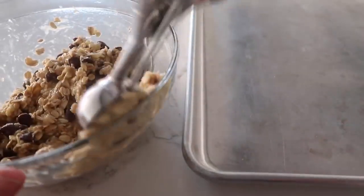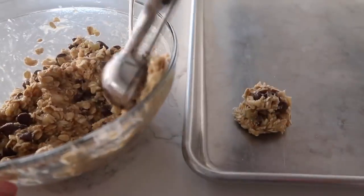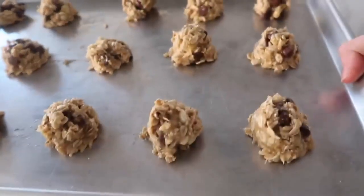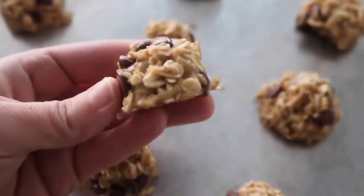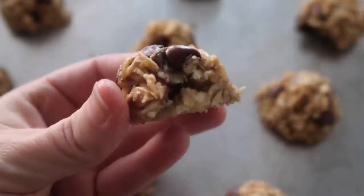I'm using my cookie scoop because I love using it — they're all uniform and they all cook the same. You're going to cook this at 350 degrees for about 12 to 15 minutes until they harden up, and they are cute little banana cookies.